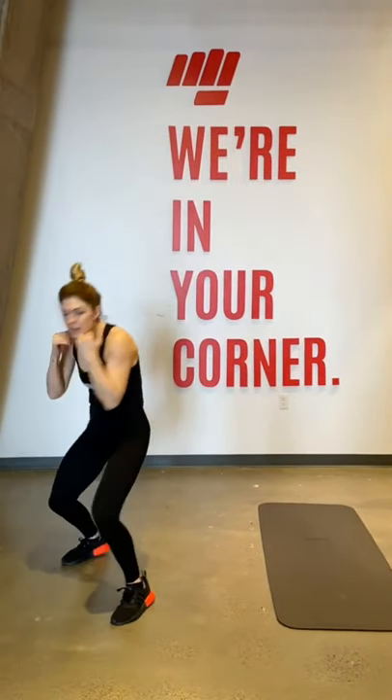Next up, we have your combinations. You're going to go to a one, two, duck, two. That's your jab, cross, duck to the back, cross. Let's go.